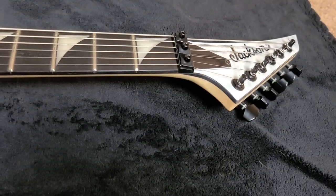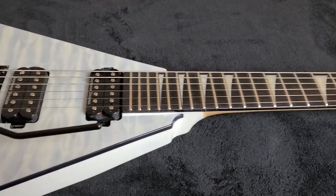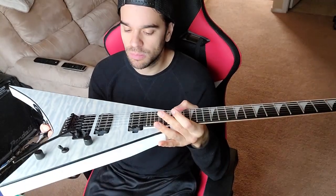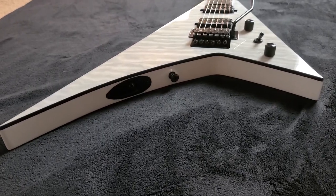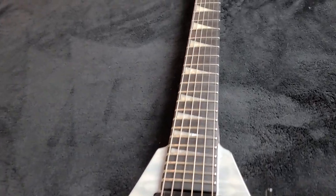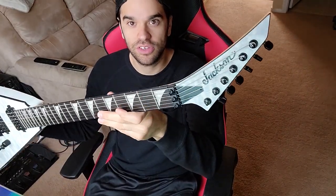This guitar came out this year, 2020. I saw it on the NAMM videos and it kind of caught my attention because it's a little something different. I like more white guitars. This is a Winter Storm finish, so it's more of a smoky, kind of gray look. It may look white in the light, but in darker areas it's actually almost like a silver, smoky, grayish look. As you can see on the side, the back is white, and you've got the matching headstock, which is cool.